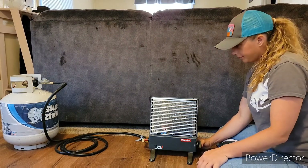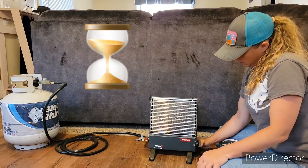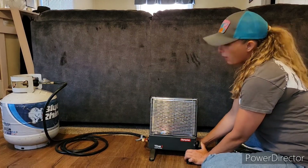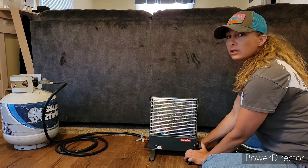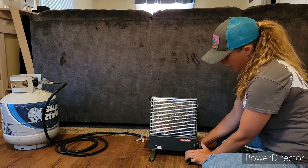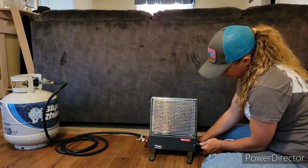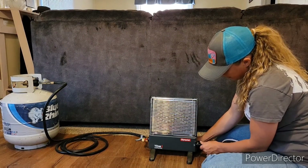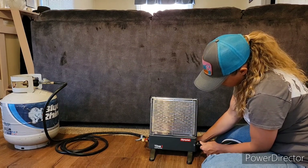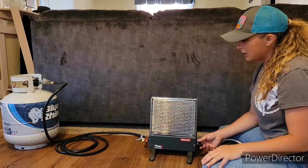We're going to do that real quick. After your 45 to 60 seconds, you want to turn the start button to high — not low, high. Awesome. And you want to keep it on high for at least 10 minutes.